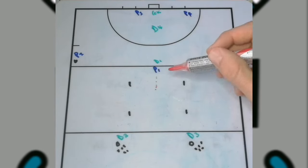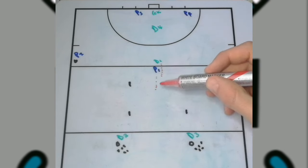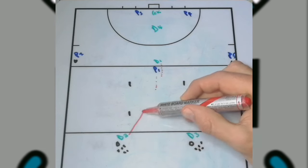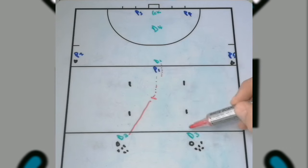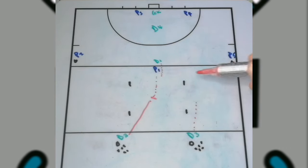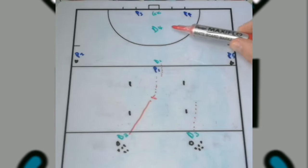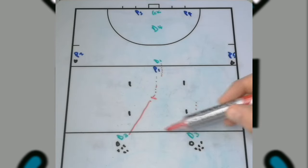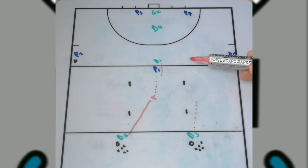Player one moves into the area and defender one can put pressure on them. Let's say we go left — defender two passes the ball to player one inside. The defender on that side is now part of a 5v4. After the pass, this becomes five attackers versus four defenders, and the player who passed becomes a defender working back.